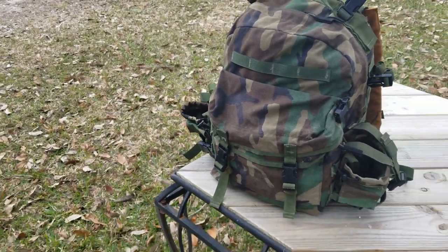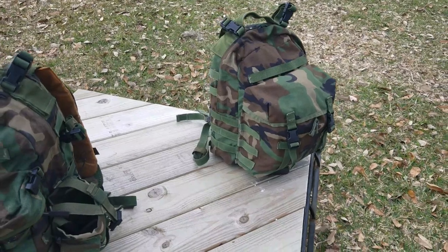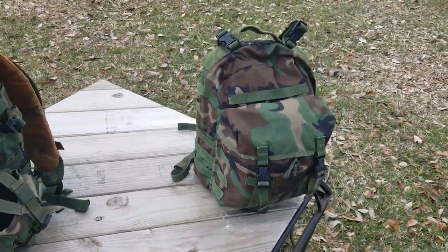Today I want to talk about my newest find — its little brother, or its predecessor — the MOLLE 2 Patrol Pack.